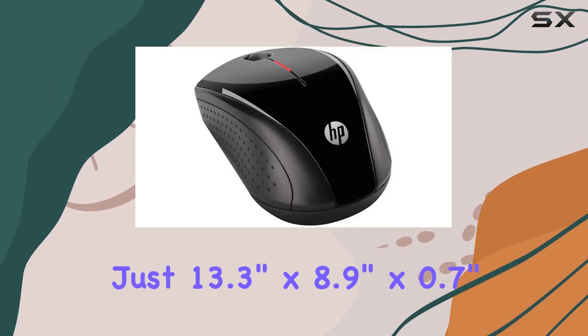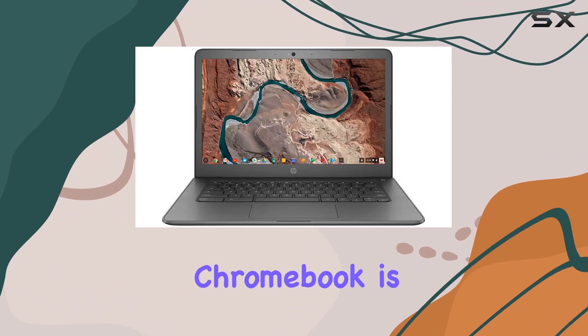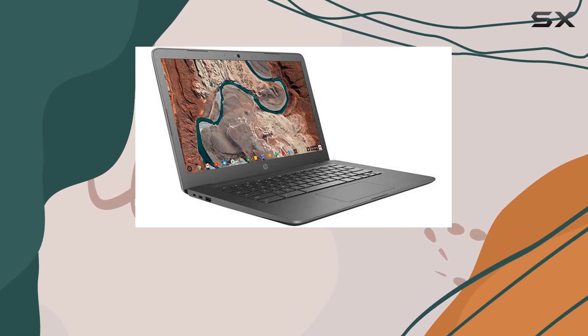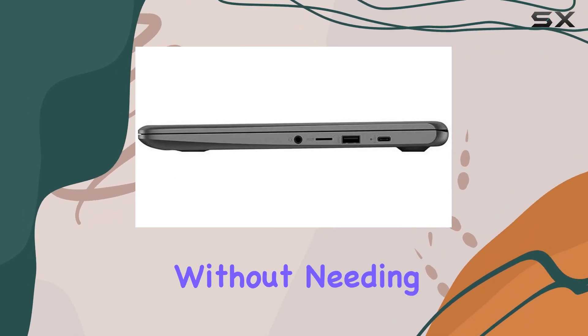Measuring just 13.3 inches by 8.9 inches by 0.7 inches and weighing 3.4 pounds, this Chromebook is highly portable, making it perfect for on-the-go use. The two-cell lithium-ion battery ensures long-lasting power, allowing you to work or play for extended periods without needing to recharge.